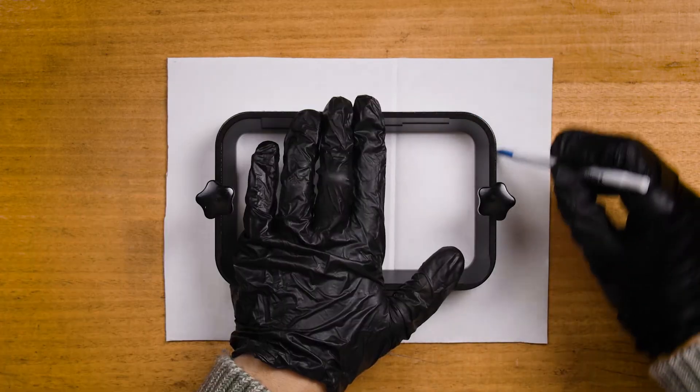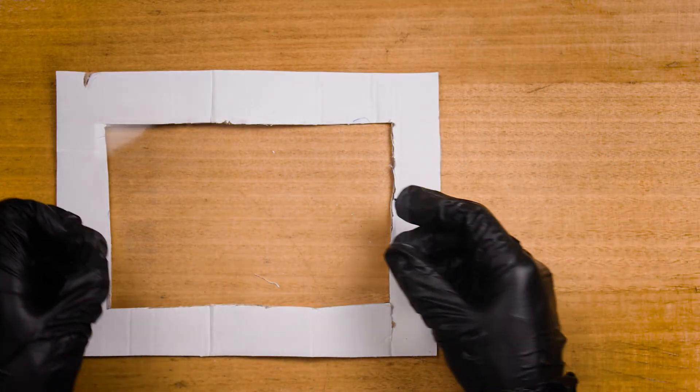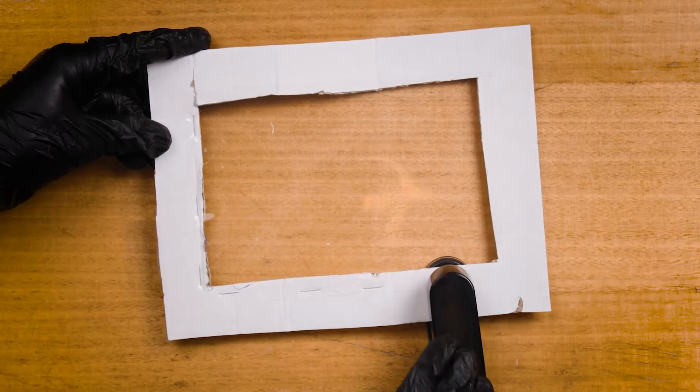To make the installation process easier, I use a piece of cardboard with a hole the size of the printer's tank cut out into the middle of it. The cardboard prevents the FEP from slipping and helps maintain even tension. Make sure to square the FEP to the hole in the cardboard and then staple it multiple times to secure them both together.